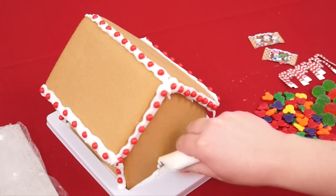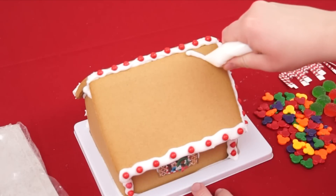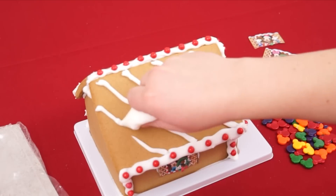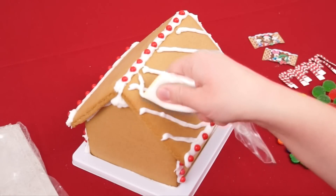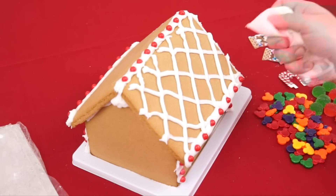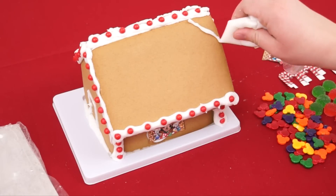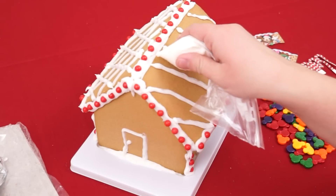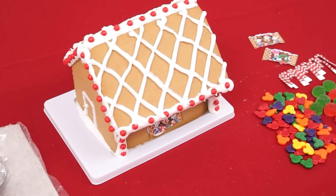First, let's do a door! And let's try to do a criss-cross pattern here on the roof! A little squiggly, but it's not too bad — let's go the other way! That doesn't look too bad! Let's try it on the other side — first we'll go this way, and now this way! Yay, that looks so cute!